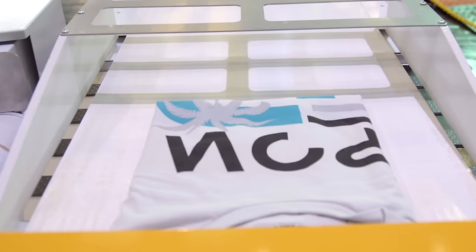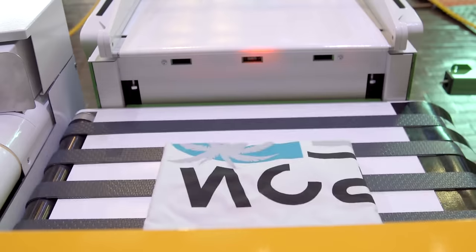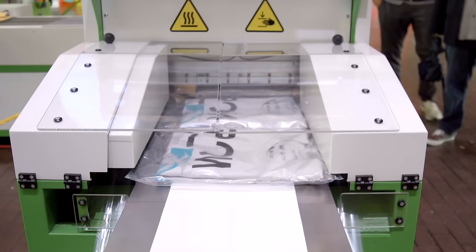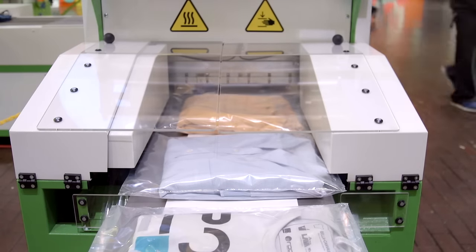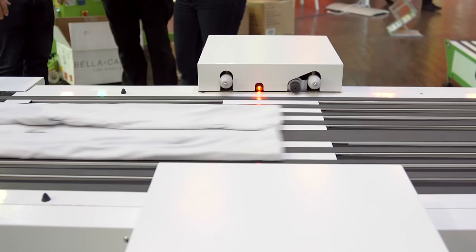When combined with the Rock Stack, the Rock Pack is capable of packaging up to six individually folded shirts into one bag, or a bulk fold of up to six pieces. The Rock Pack uses three rolls of plastic to custom weld the bag around each garment, negating the need to stock different sizes of bags. The rolls of plastic can be supplied printed as well, with suffocation warnings or company logos.